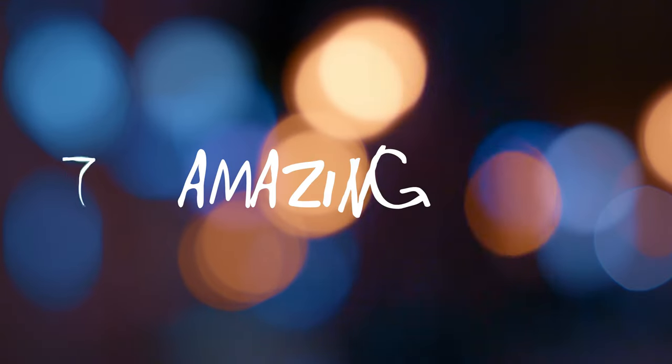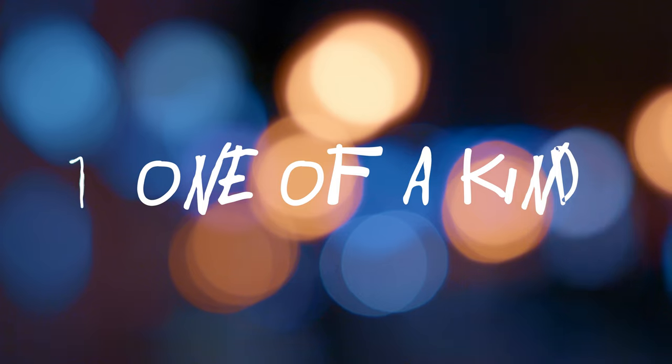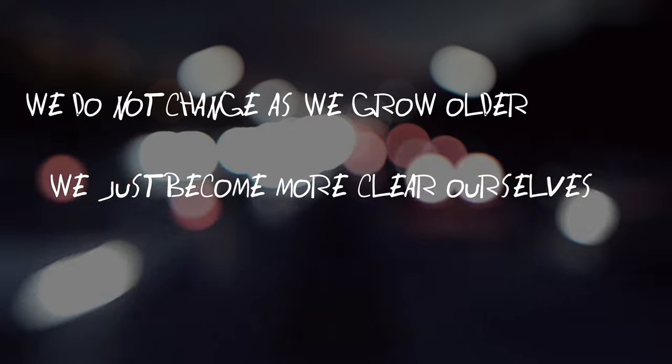How did it go out of seven? Be honest. If you got seven, you're amazing. Six, you're awesome. Five, you're beautiful. Four, you're wonderful. Three, you have great eyes. Two, you're too good looking for this. One, you're one of a kind. Zero — all of the above. Leave your score in the comments below. Thank you very much for watching until this part of the video — I appreciate it so much. I'll catch you guys in the next one. We do not change as we grow older; we just become more clear ourselves.